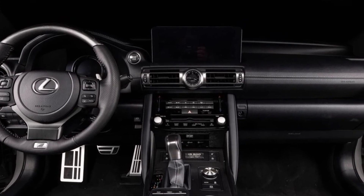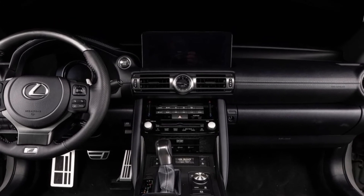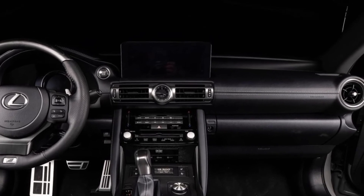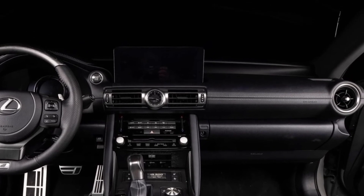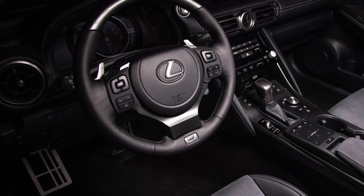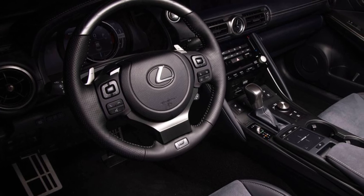Additionally, the heated leather-wrapped steering wheel receives a unique silver ash wood treatment with black F Sport Performance badging, and the interior will be appointed with Serial 9 Launch Edition parts to further highlight the vehicle's exclusivity.